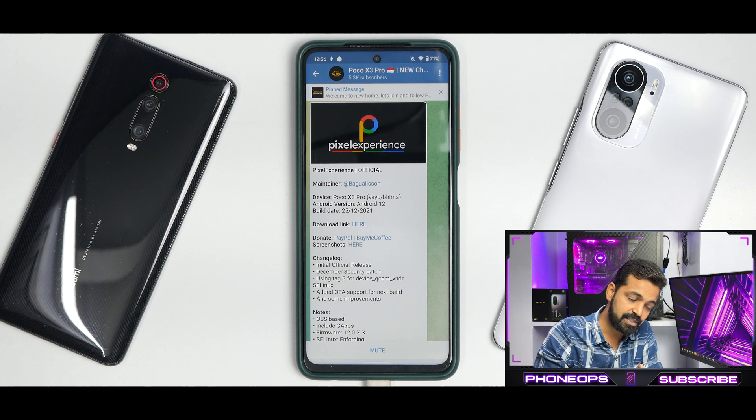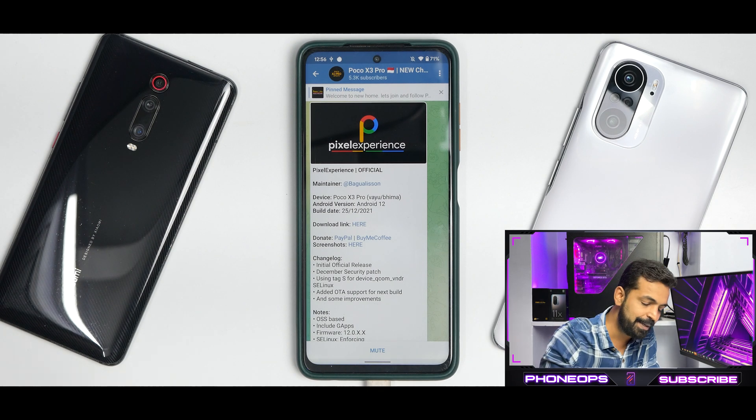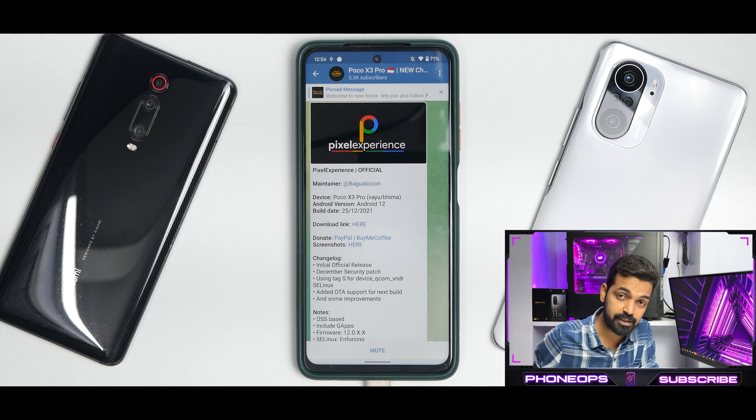We've started a new initiative. A few months back, we started something called Phonops Elite Testers, where you become a member of our community, test ROMs, share feedback, and get credit in the video. That helps us better test ROMs and give more accurate information. We're looking for people to test ROMs for the Mi 11X and the Poco X3 Pro — the link is in the description. The new initiative is called Phonops Think Tank. We don't want to be limited to custom ROMs; we want to bring content like tech news, upcoming devices, upcoming software, and more. You can join, share ideas, and we'll make videos for the masses. Both links are in the description — fill the form and join us.